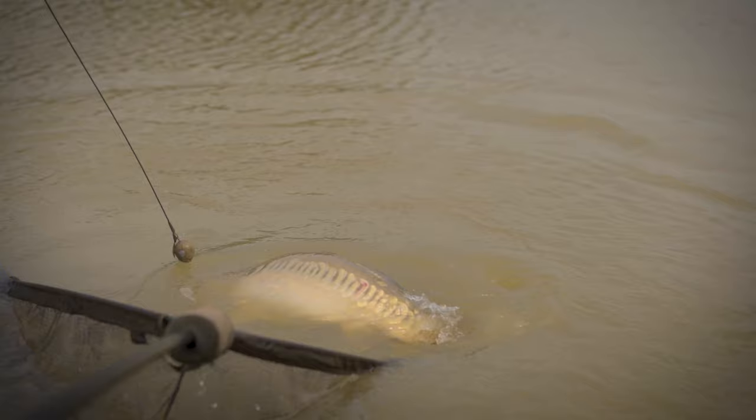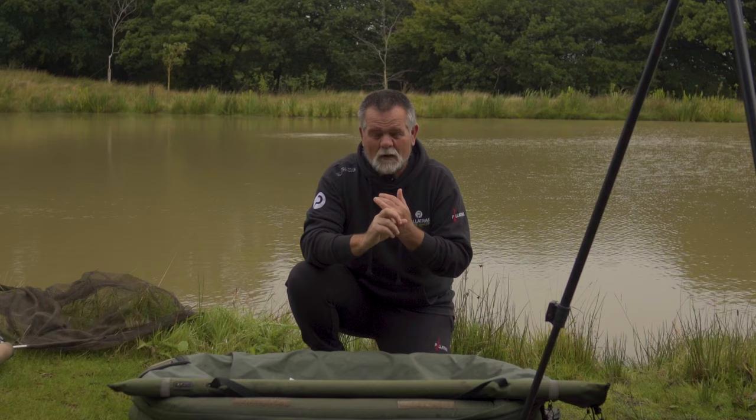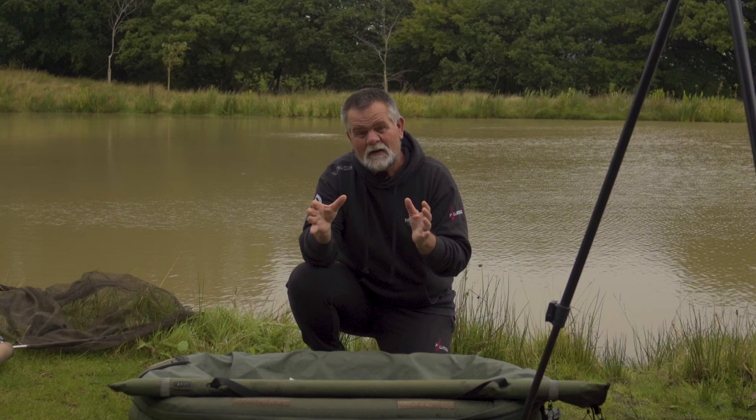The first thing you need to do is when you get to your swim, always before you put your rods out do various things around fish safety. Put up your landing net — make sure that's always up first — but also find a safe space close to the water where you can actually bring the fish in. I've got everything here that I need set up, so I've set my landing net up.